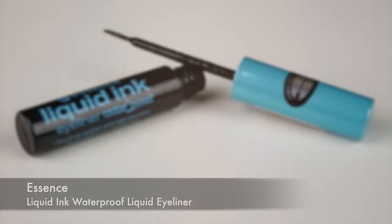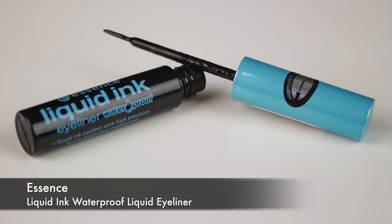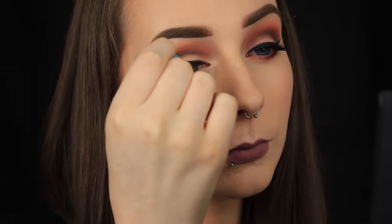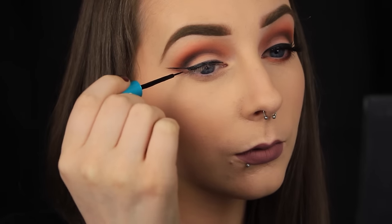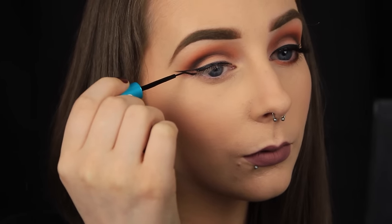Now that I've finished applying eyeshadow to the lid, I'm going to fill in that liner outline that I drew earlier. My eyeliner of choice is the Essence Liquid Ink Waterproof Liquid Eyeliner, which will come as no surprise because it's my holy grail liner — it's the only one that I ever use.